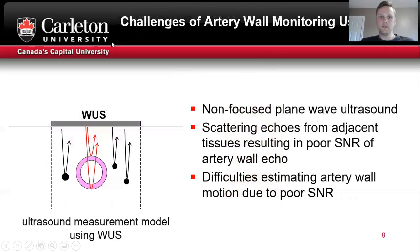This introduces challenges for artery wall motion monitoring. On the left we have a basic illustration showing the measurement model. You can see that the wearable sensor is actually wider than the artery, so it introduces many adjacent tissue scatterings which can create difficulties locating the artery wall boundaries and accurately tracking the motion.